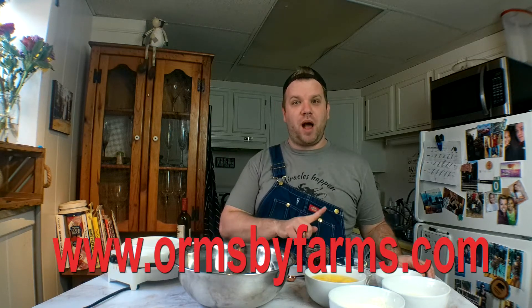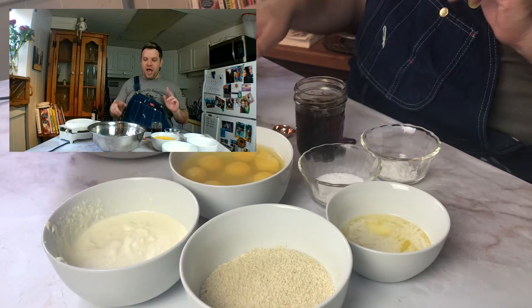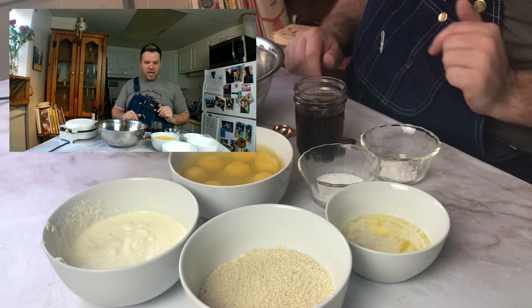The recipe is from Delish.com and I'm gonna leave the recipe in the description box, but it will also be on our website, Ormsbyfarm.com. Now I'm doing a double recipe because what I'm gonna do is cook them, freeze them, and then have them as frozen Keto waffles to put in the toaster or heat up however you want. I'm doing two different angles today because I'm wanting to show you the ingredients and how everything is.